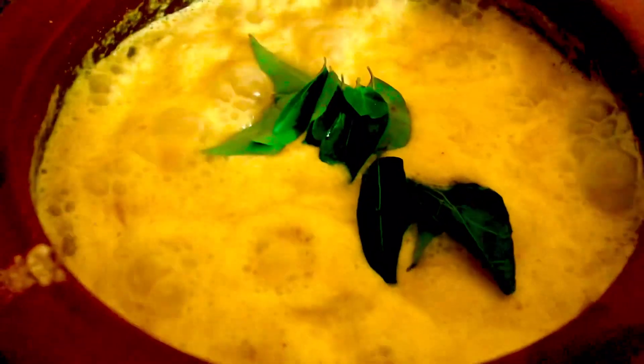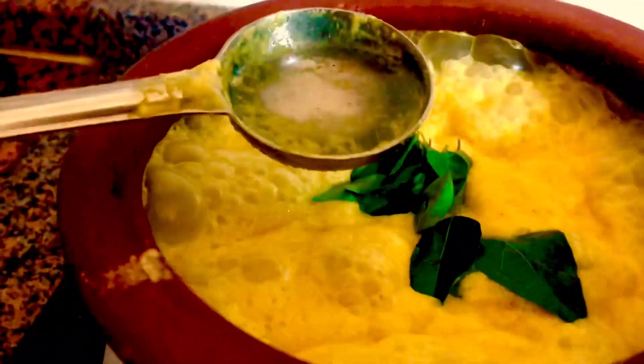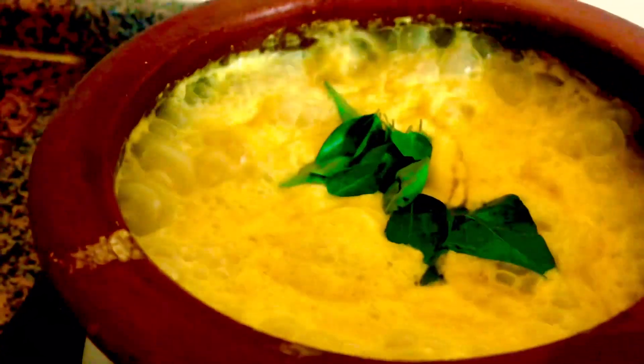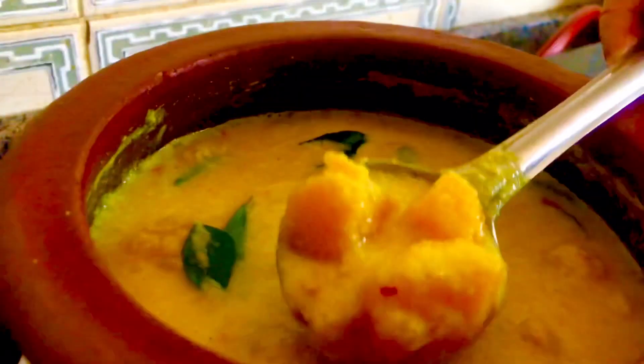The chili is ready. We will add the paste in this way. I will add a little paste, and mix it in. Let's take a look at this.